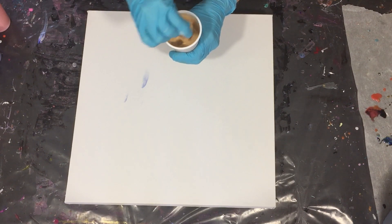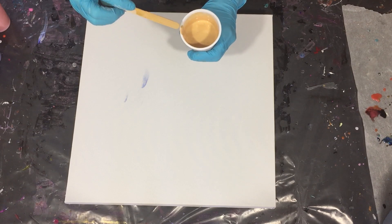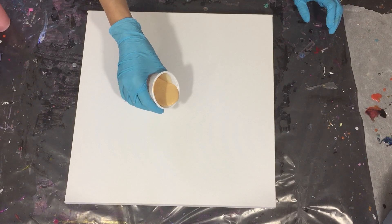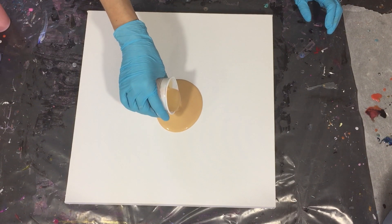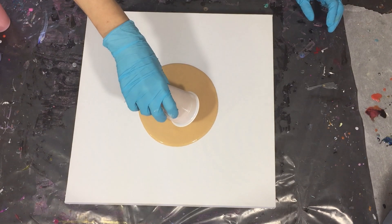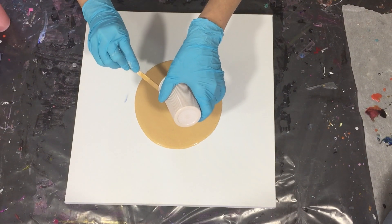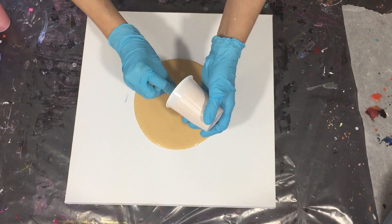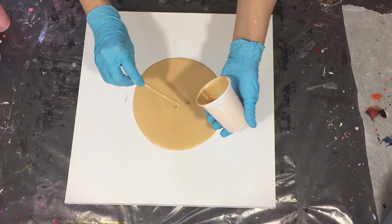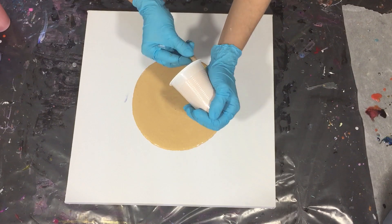To create the golden pearls, you need the DecoArt Extreme Sheen 24 karat gold — and that is this color. I am pouring it all onto my canvas, because I saw that in one of the videos by Pouring Your Heart Out — she also uses the 24 karat gold and she poured it all on the canvas. All the credits to Pouring Your Heart Out; she got some amazing pearls.